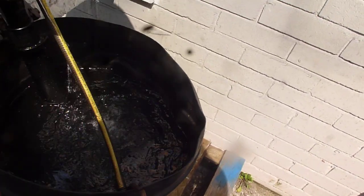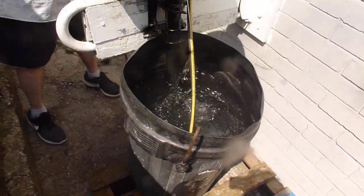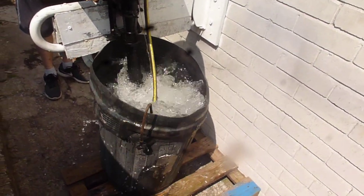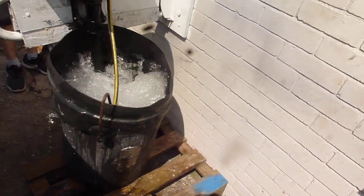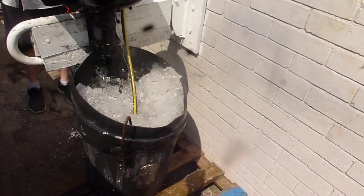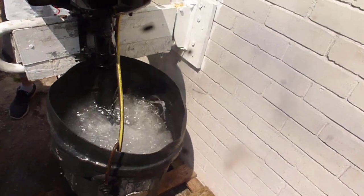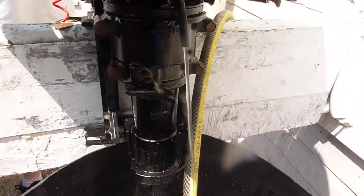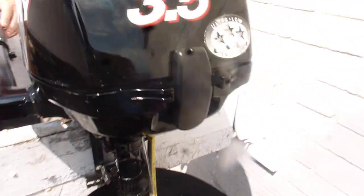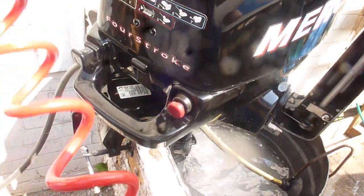We're going to put her in forward gear now, opening it up a bit more. There you go — you can see the water cooling working. That's it running nicely.